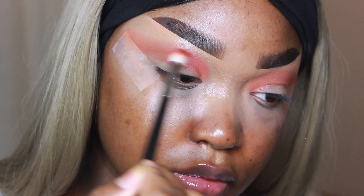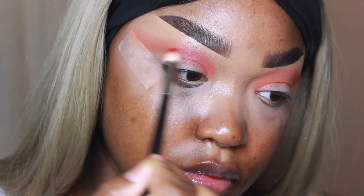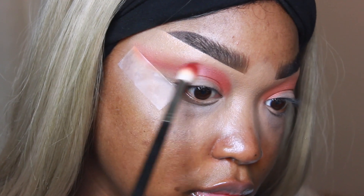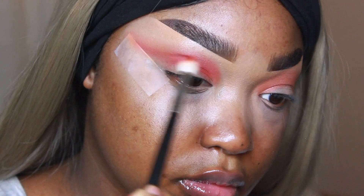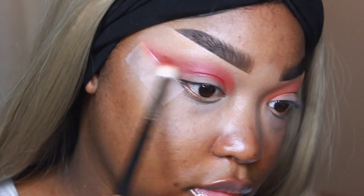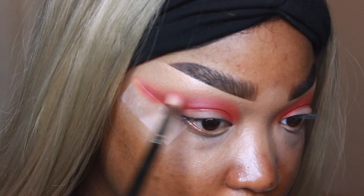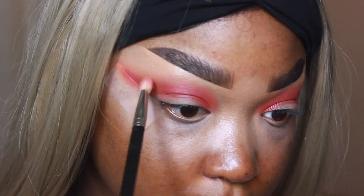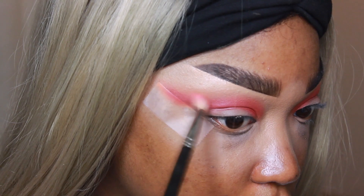I really love ColourPop Super Shock Shadows, especially the matte ones. Mattes typically go in the crease and transition area, and I love the way they blend out seamlessly. Because it's a cream formula, it just blends so well — you can really build that color in, and then whatever you put on top blends seamlessly as well.